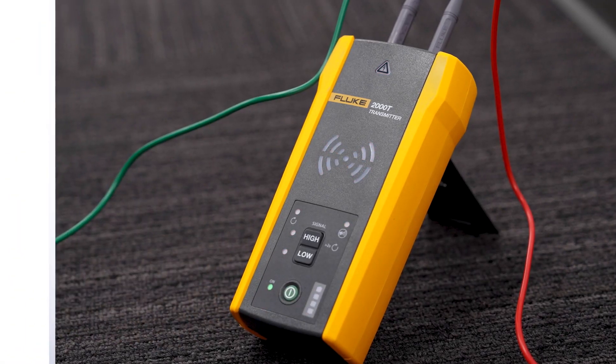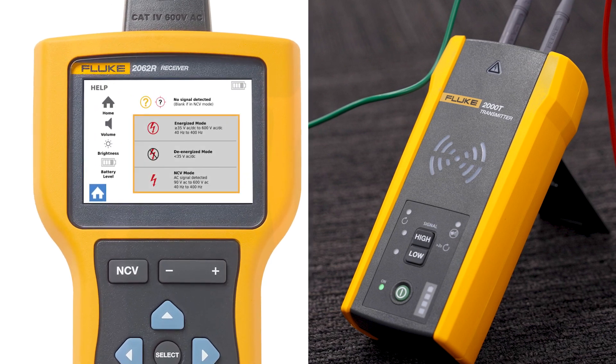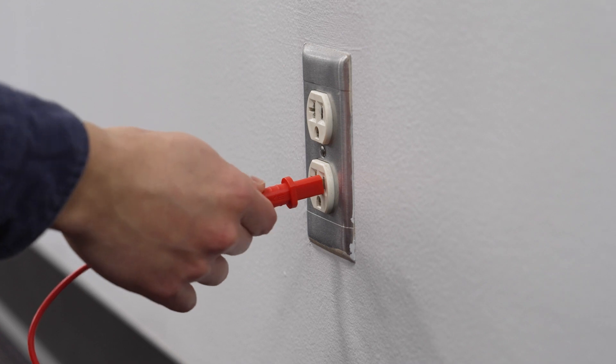Turn the power on, and depending on the voltage present, the transmitter will automatically select energized or de-energized mode. If the voltage warning indicator is off, it means the signal is de-energized. A solid red indicator means the signal is energized. If you see a red light blinking, disconnect the transmitter from the circuit immediately.